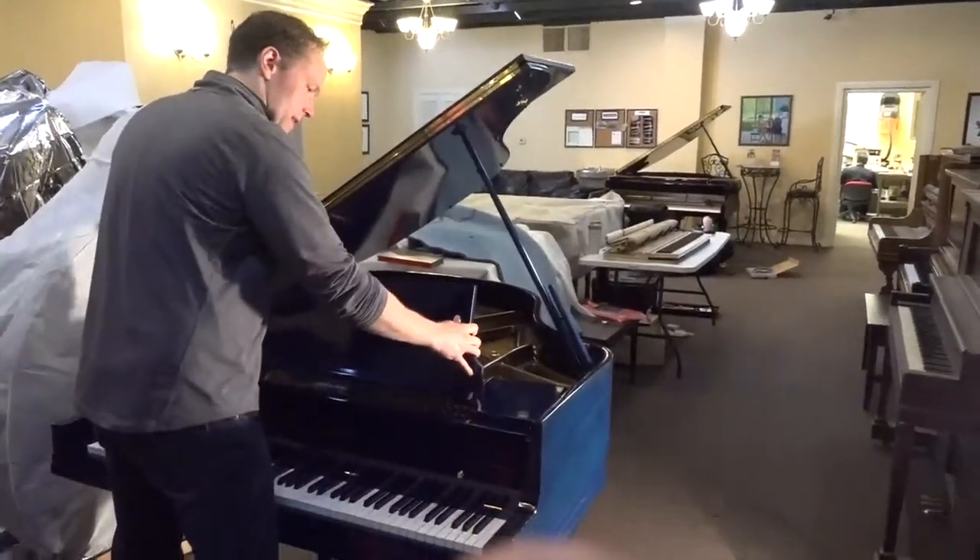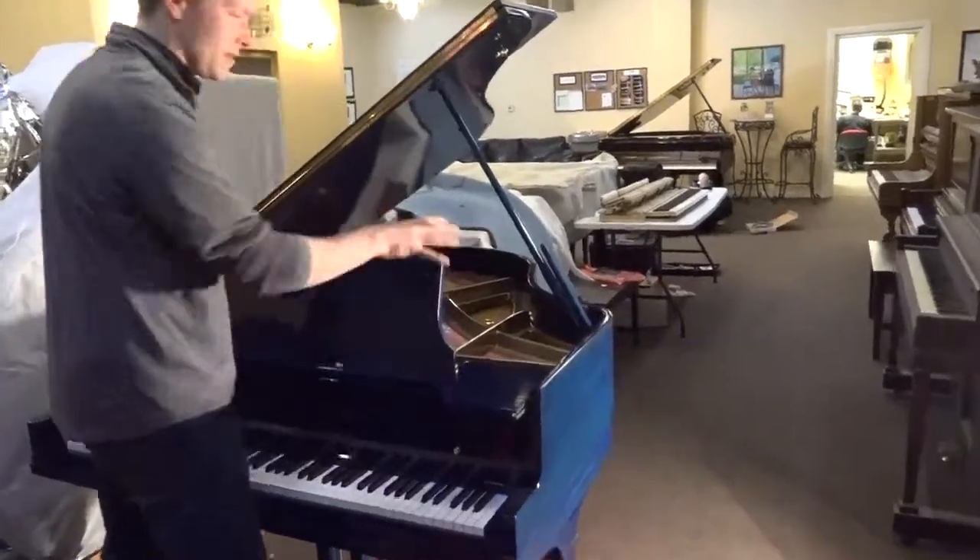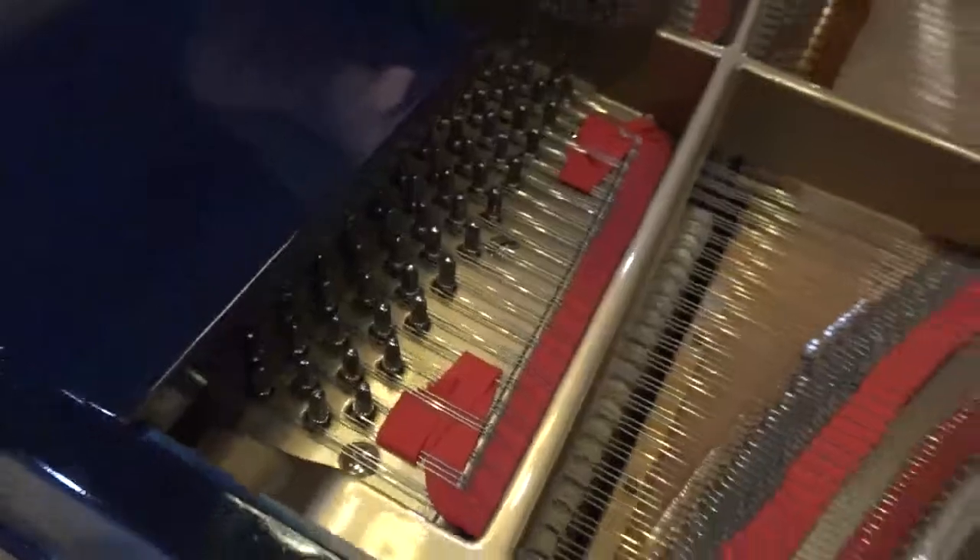Let's have a look on the inside. You can see that everything is completely redone — the plate, the soundboard, all new strings, new dampers. You can see the hammers are new, the shanks, the whippens, all of that, the back checks — everything is completely new on the inside.